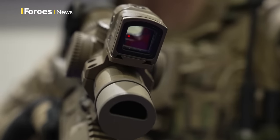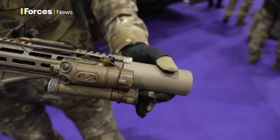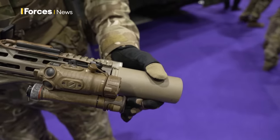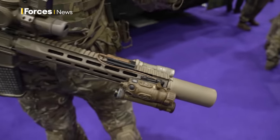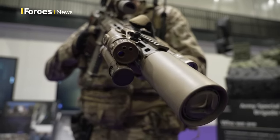Moving down to the muzzle end of the rifle, we've got a suppressor, which essentially is a signature reduction device. Don't just think about sound — in terms of flash and concussive properties, those are reduced, all aiding the firer.